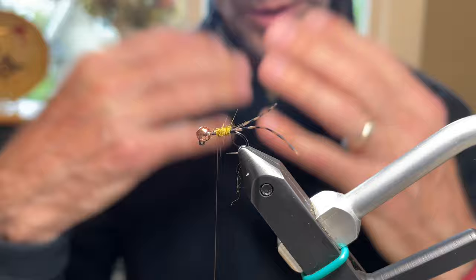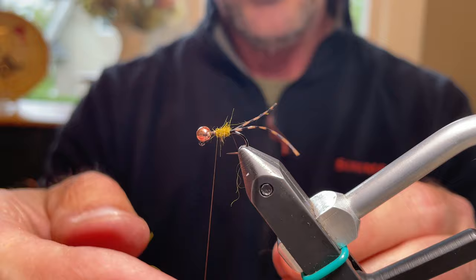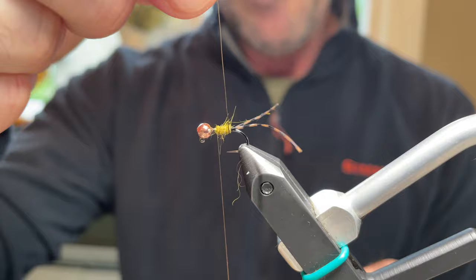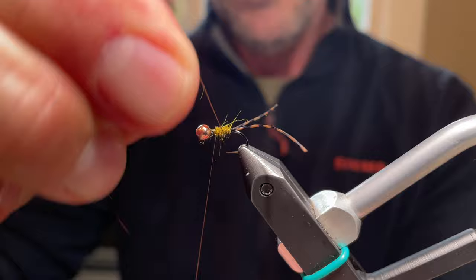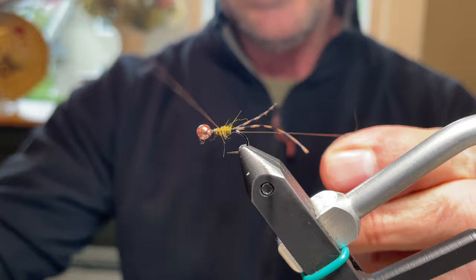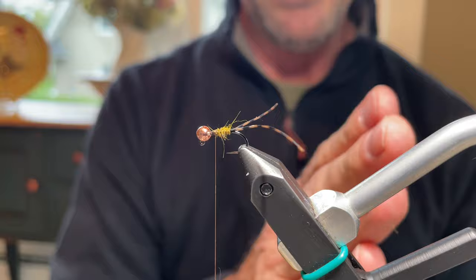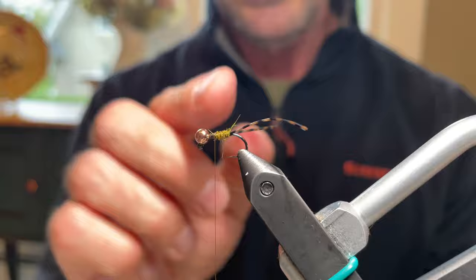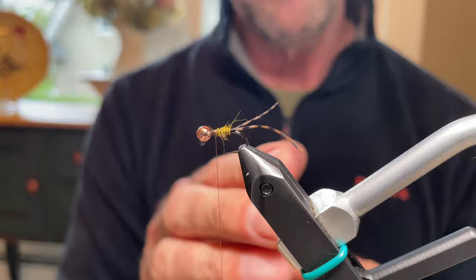When ribbing, rather than ribbing at a slant, counter-rib it toward you, making perfect circular wraps right around the hook shank, keeping them really close together. Do five wraps, very close, then helicopter the wire off. If you look at a real stonefly abdomen, the ribs are very close together — that's why the rib is kept tight. On this size 14, that's just halfway up with five wraps.